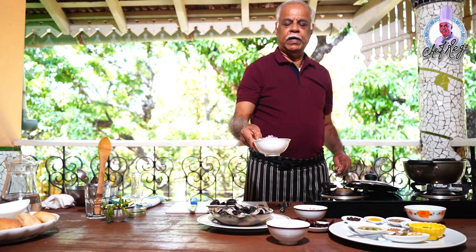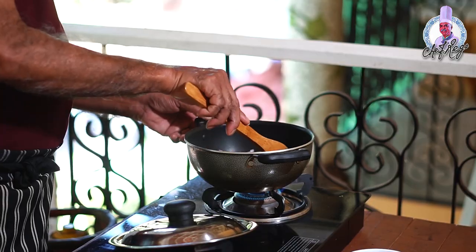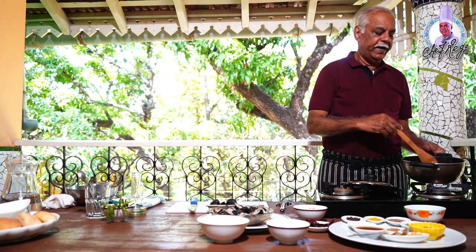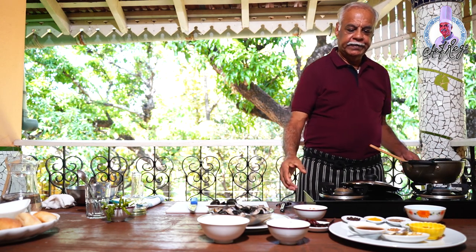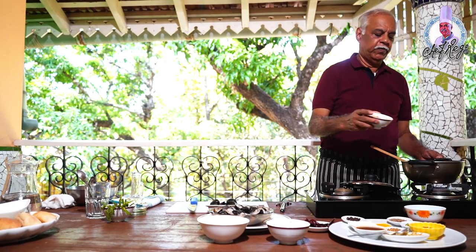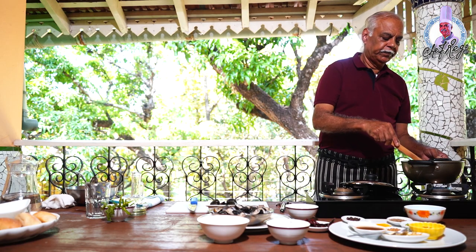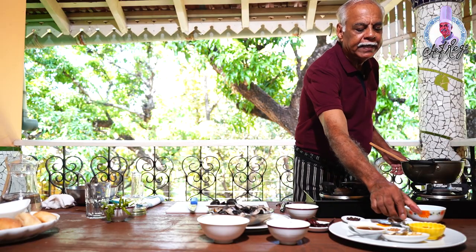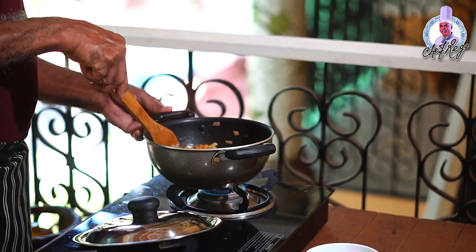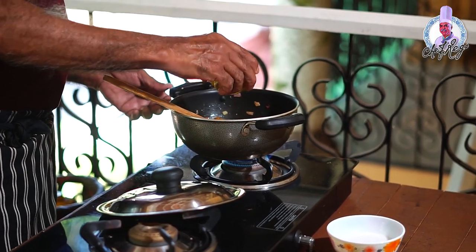I've taken two chopped onions and added them, sautéing until they turn light brown. Now I'll add half a teaspoon of turmeric powder, one chopped tomato, and one green chili for a little spicy taste. Then I'm adding one tablespoon of the roasted spice powder I made.